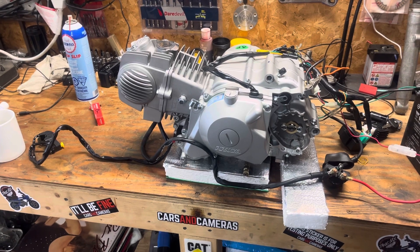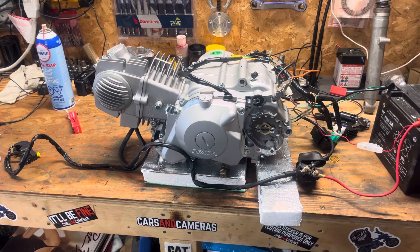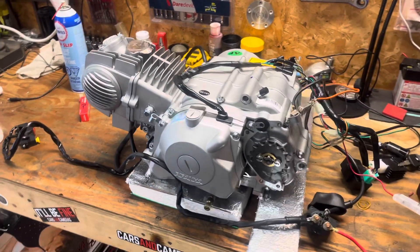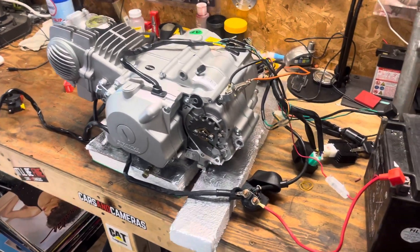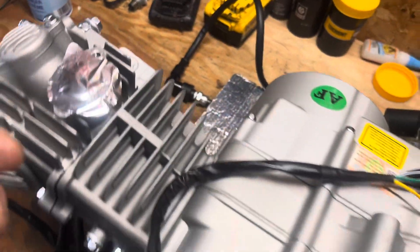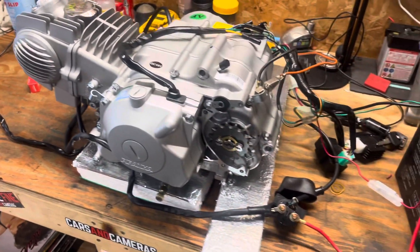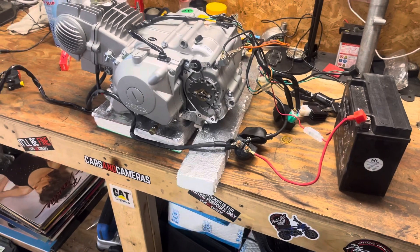It didn't come with any literature on the wiring for this engine. It came with the harness, the motor, the carburetor — the stuff to put it together. It's got the CDI, it's got a rectifier, it's got your coil, comes with a spark plug. And I wasn't sure how to hook the wiring up for the starter. I didn't want to fry anything, because you just can't run down to your local hardware store or bike shop and replace components.